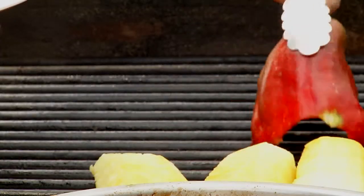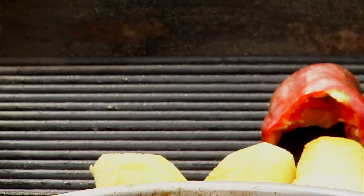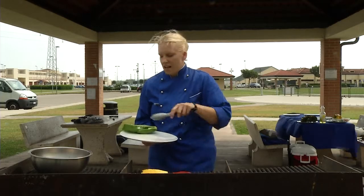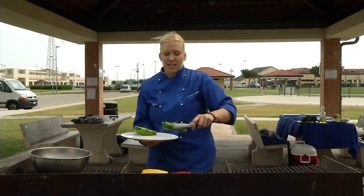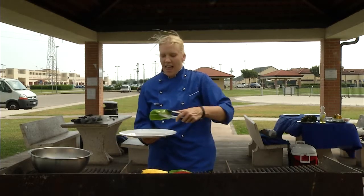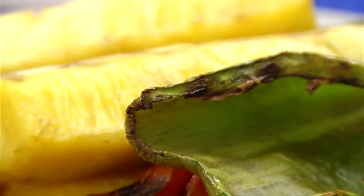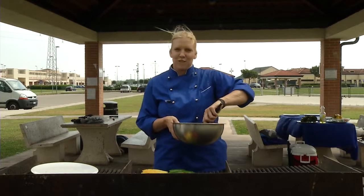Today we're cooking with fire. I like to place my vegetables and my fruit in lines so that I can evenly cook them, and I just keep turning them over as we cook. I also have gorgeous marinated steak that I marinated for 24 hours.